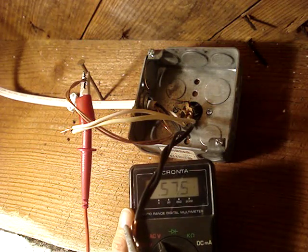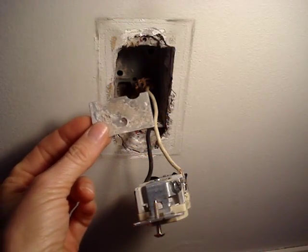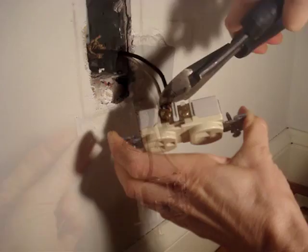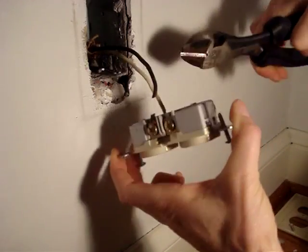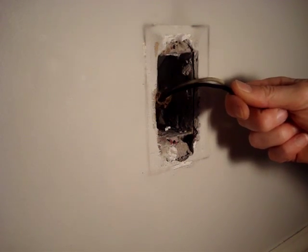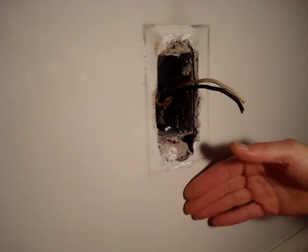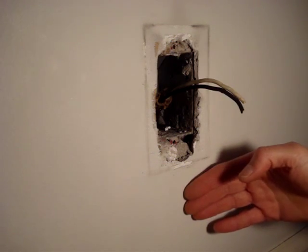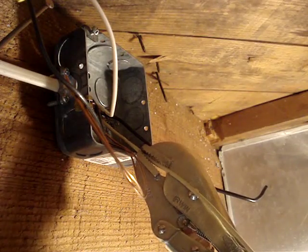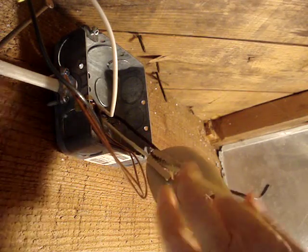I've removed the wire clamp from the box. I tried giving the cable a good tug, but a diligent electrician stapled the wire likely just below the box. I'll pull one of the wires through the cable housing, hoping that will release some of the pressure between the cable and the staple.